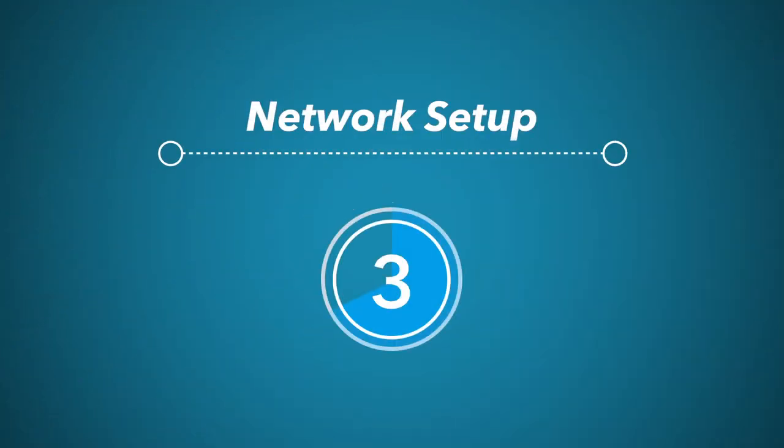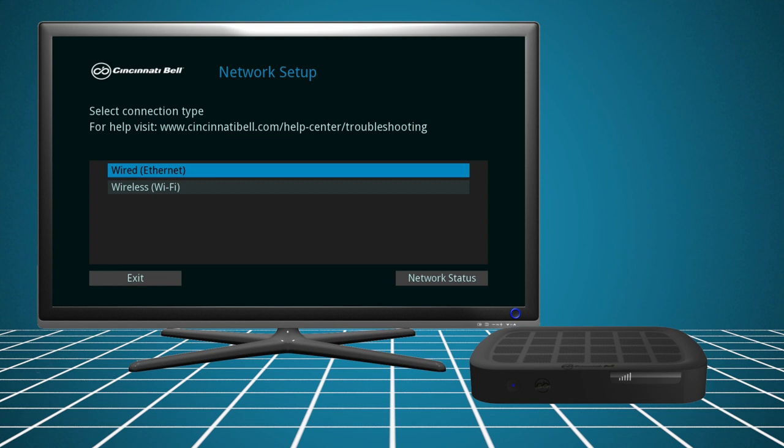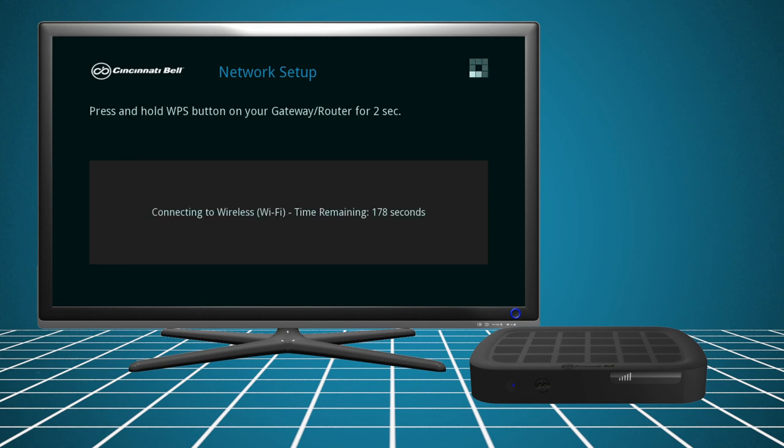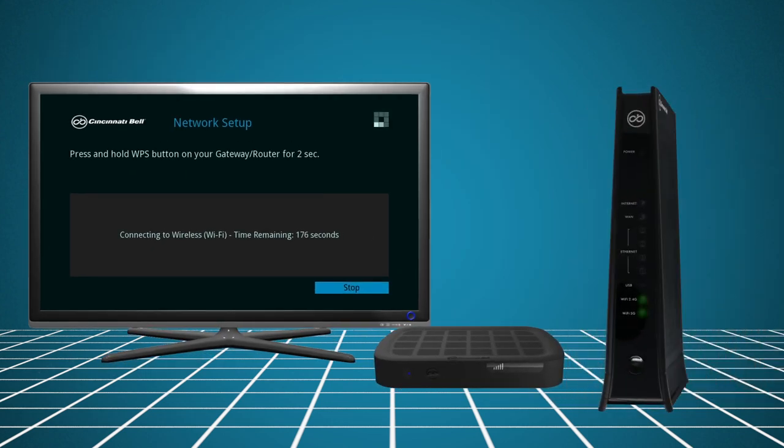Now you are ready to set up the wireless network. From the Network Setup screen, choose the connection type Wireless Wi-Fi. Click Start to initiate the wireless connection setup. A countdown timer will appear. Before the timer expires, press and hold the WPS button on the front of the gateway until the Wi-Fi lights flash amber.